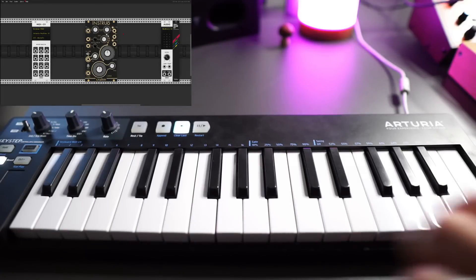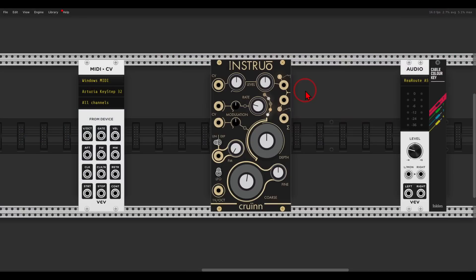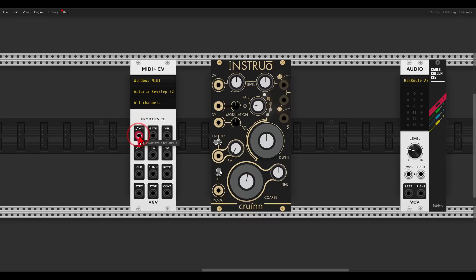I will use my Keystep to play the voice, but of course you can also sequence it and I will show you how later on. I will connect the volt per octave from the MIDI module to the volt per octave of Croin. I will use color coding and pitch information will be yellow, using the cable color key module from Inklan so I can quickly switch between colors.